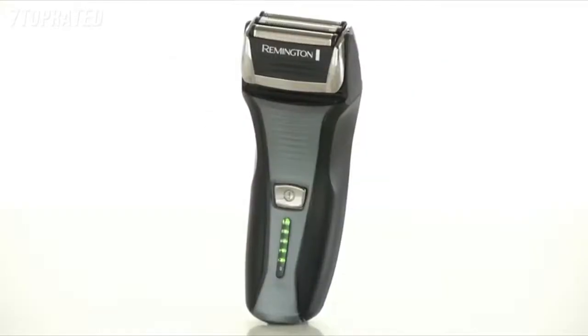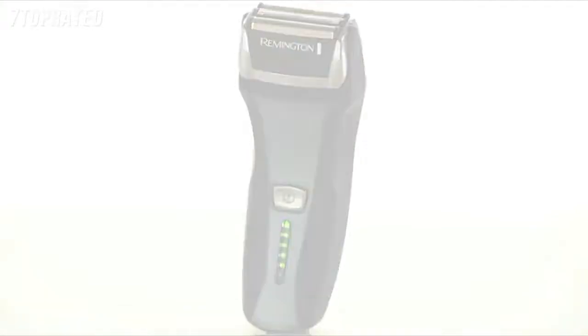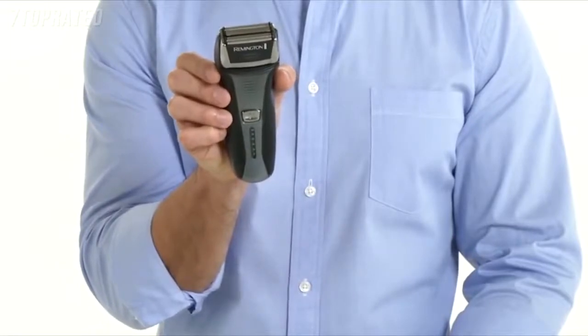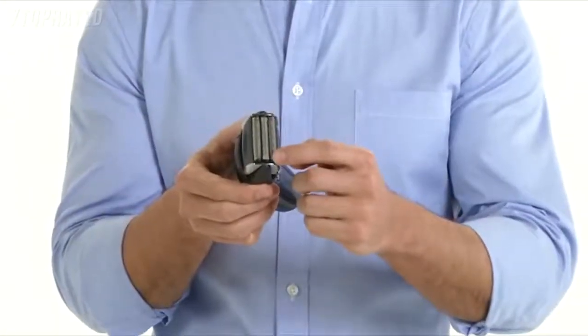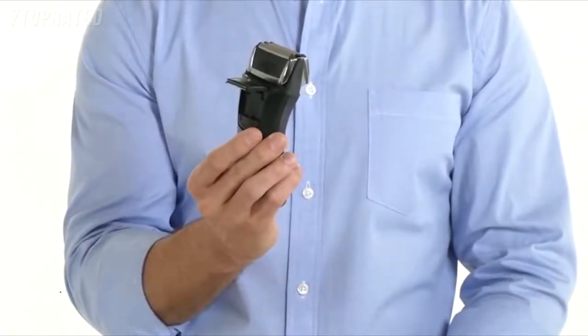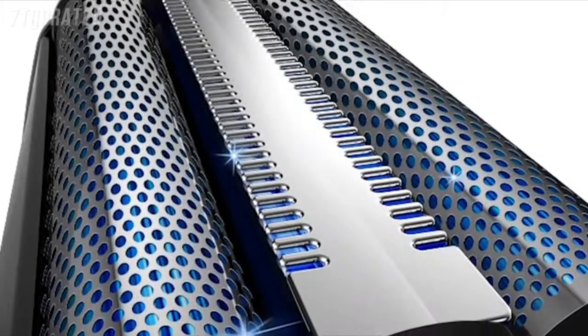Remington foil shavers combine design and innovation for a clean, close shave. The Remington F5 Power Series foil shaver combines Intercept technology with modern foil principles to bring you a high-quality shaving experience. Surgical-grade stainless steel blades deliver a comfortably close shave. The pop-up trimmer lets you detail sideburns and facial hair with ease. Intercept shaving technology adds a precise central trimmer between both foils to efficiently handle longer growth.